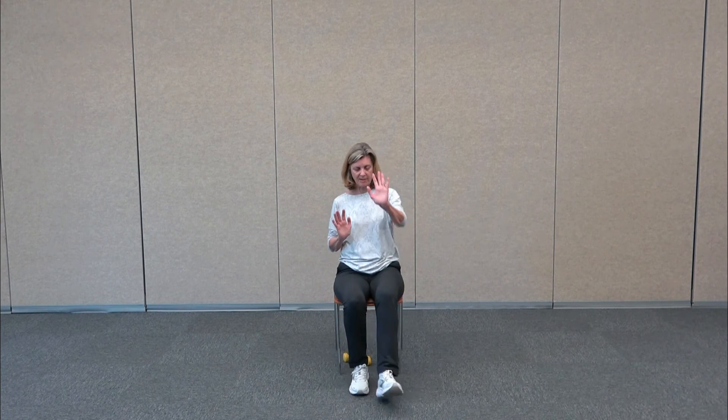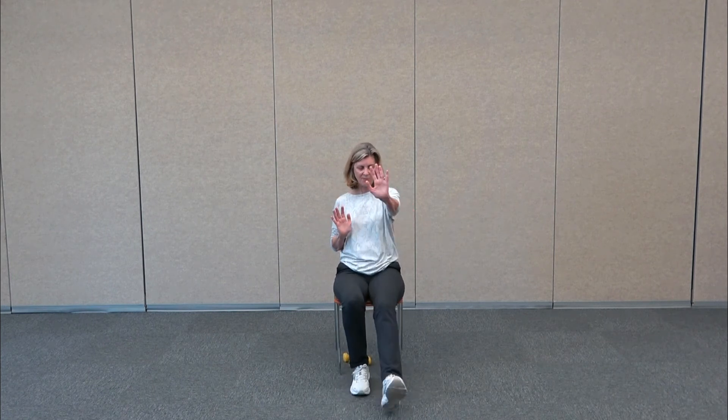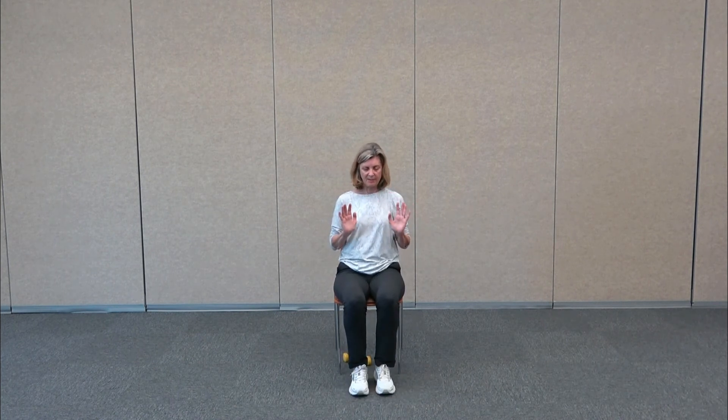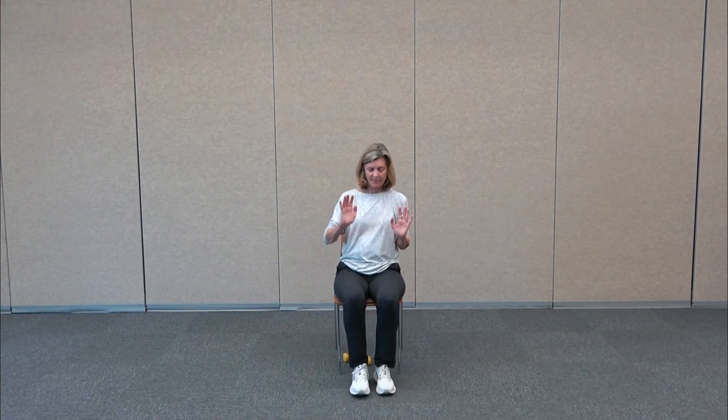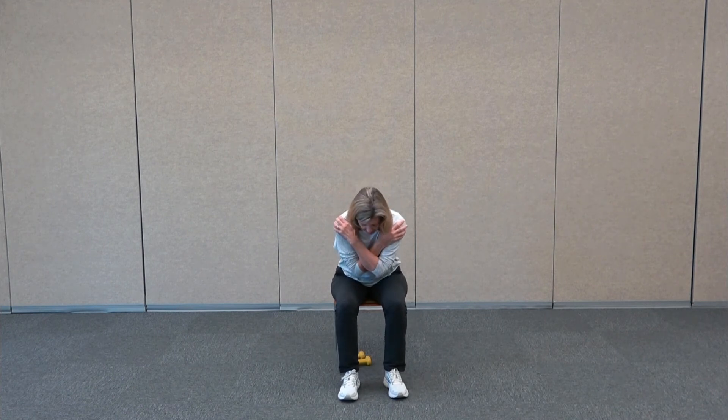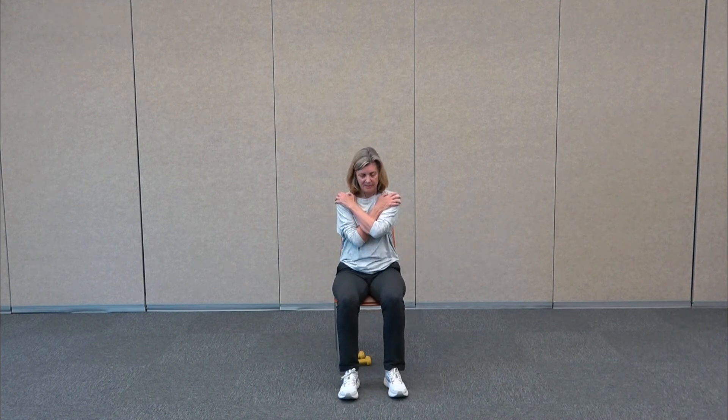Now with the heel, we're just going to do a heel touch — you can also add the arm, same arm as leg. Push and back, push and back, tap that heel. Then take sure the feet are flat, cross the arms, lean forward, and then lean back and just lightly tap the back of the chair, then come forward. This is all about core — we're coming forward and back, keeping our core engaged.